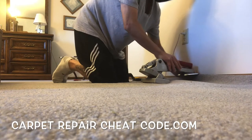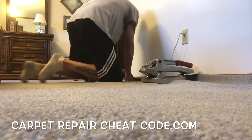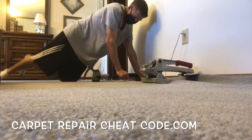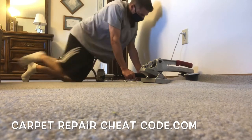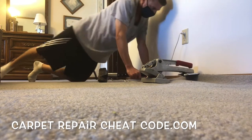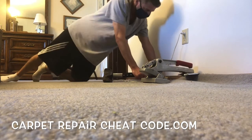Once we've pulled all that slack up to the wall, we grab the knee kicker, blast it right up, lock it into place, and continue working ourselves down the room. This particular restretch consisted of three rooms — we got paid $225 to take care of it.